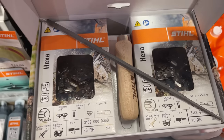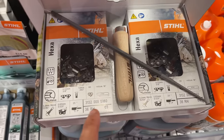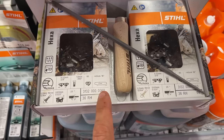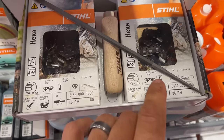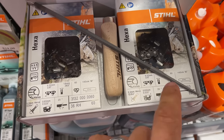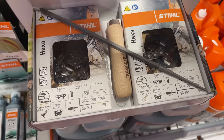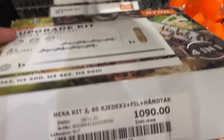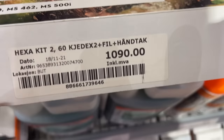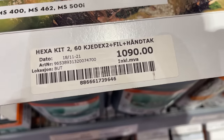It's a really strange size to run, at least from what I'm used to, and I don't have any bars like this. Both are 16 inches, so what I'm actually going to do is buy this, take it back to the States, splice the two together to make one 32-inch loop, and see how it cuts. It costs almost 1,100 krones — a little over 100 bucks.